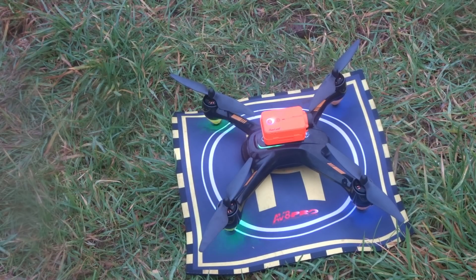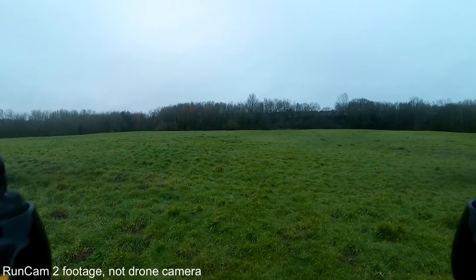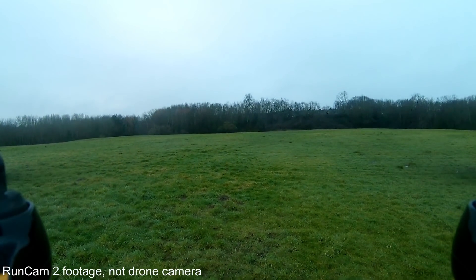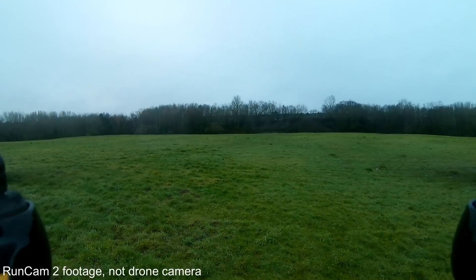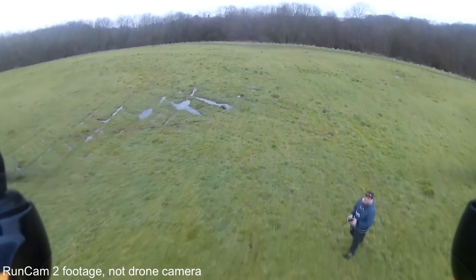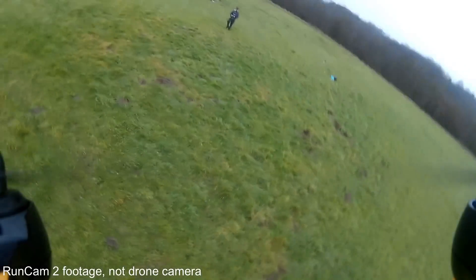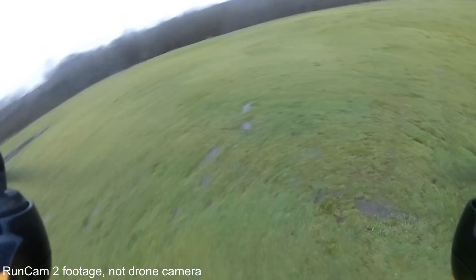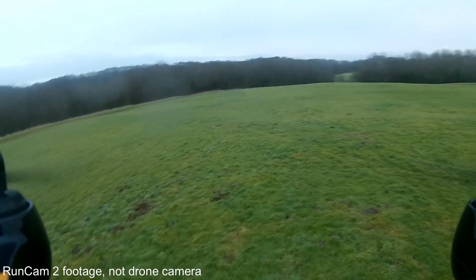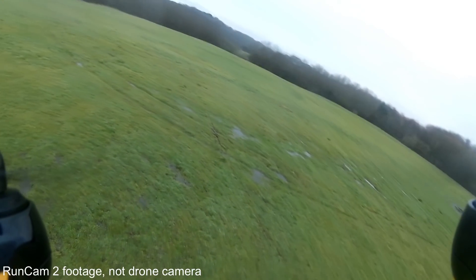I've set it back to return to home mode, then back to GPS mode, unlocked the motors, and used the one-key takeoff. You can see that even with the RunCam she's not bothered at all. It automatically went back to high mode, so I've pushed her back into low mode. I just want to take her around for a nice sturdy steady flight and I'm so impressed with how she flies.